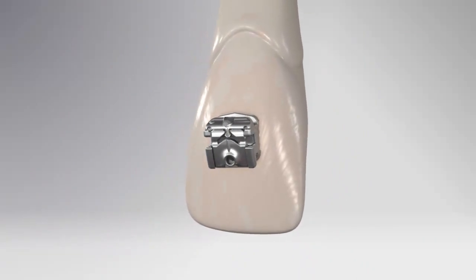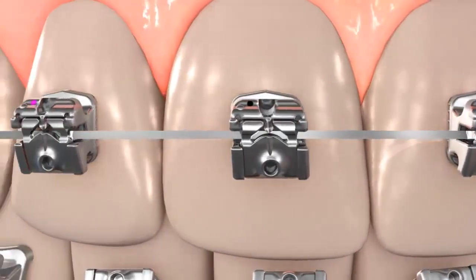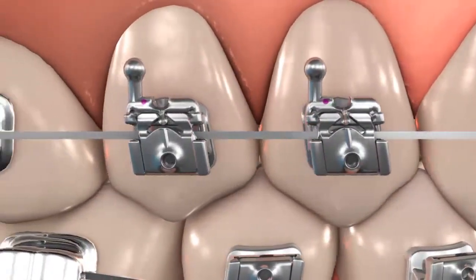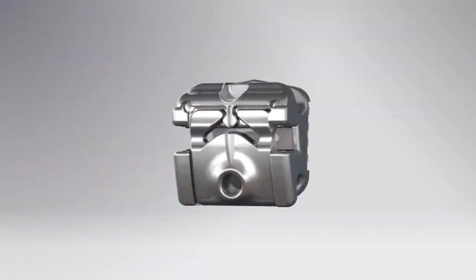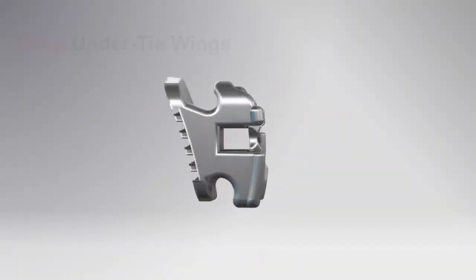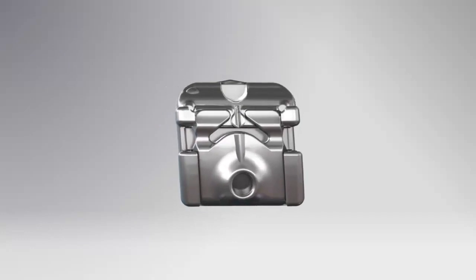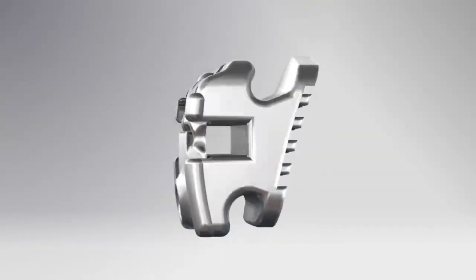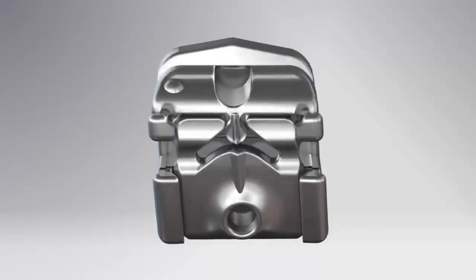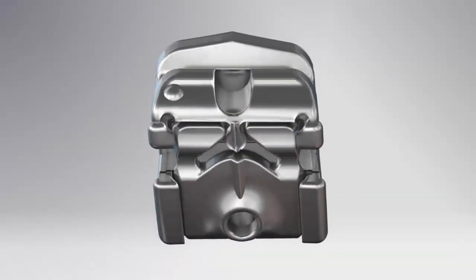You are now in full control of your cases. By providing outstanding rotational and torque control, you can improve your final tooth positioning and achieve great case finishing. The Kariri SLX bracket has deep under-tie wings for easy, secure chain and ligature use.